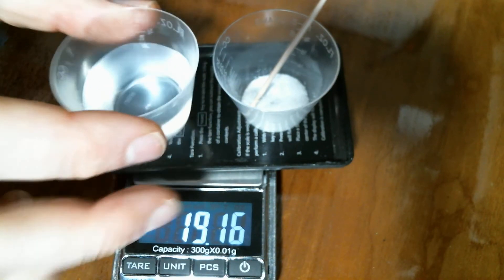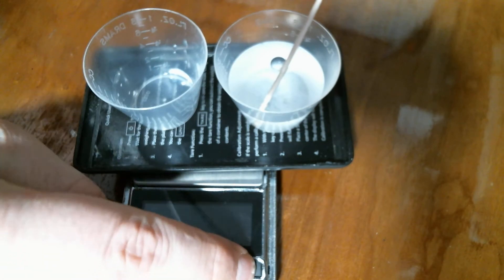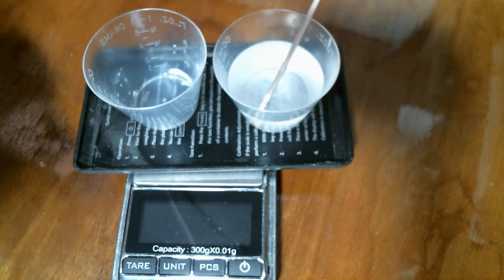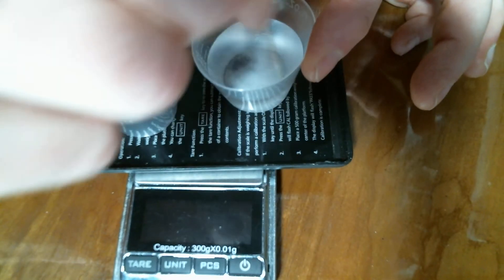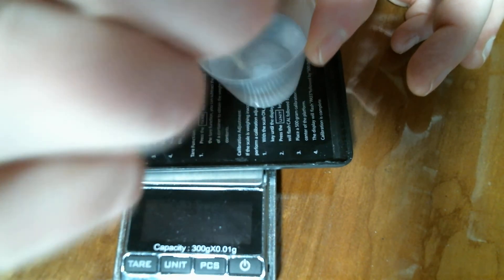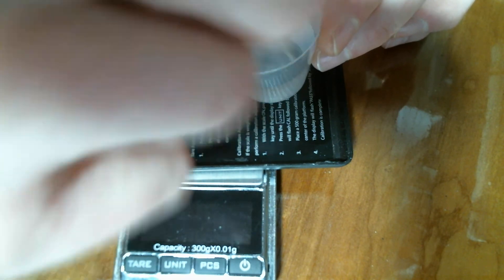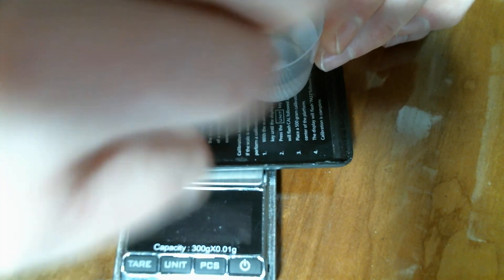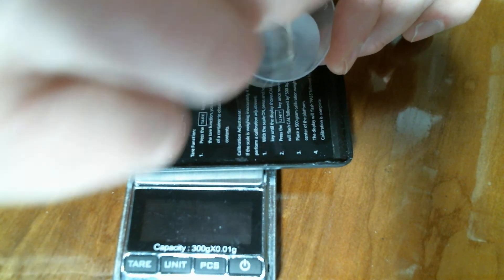I'm going to take the water and pour it over the top. I'm going to turn off the scale for right now and stir. I'm just going to pick up and stir, trying to get all of the sugar to dissolve completely, and you can see that some of the powder has already disappeared.